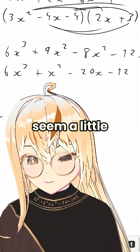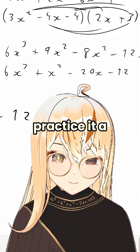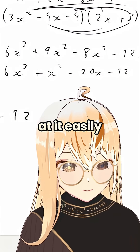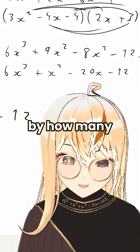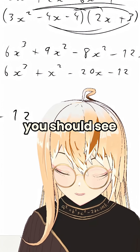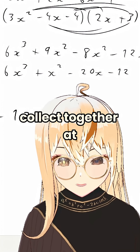Triple brackets may seem a little intimidating but if you practice it a few times, I'm sure you can become confident at it easily. Don't be afraid by how many terms you get out, because if you do it right from the beginning you should see that they all collect together at the end.